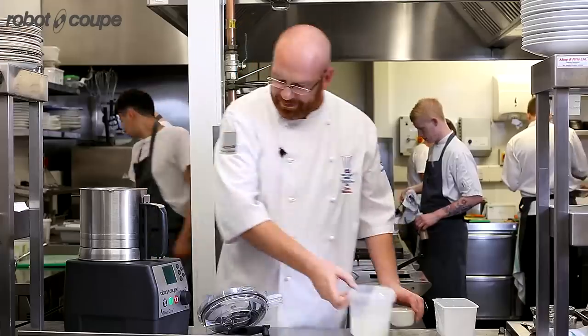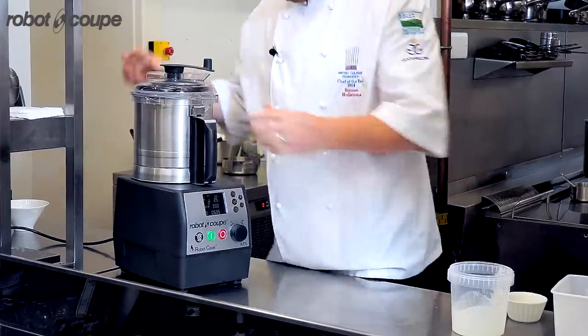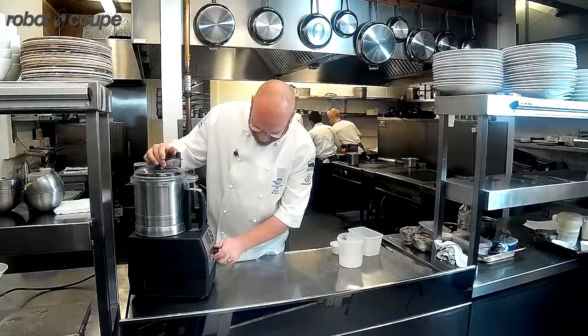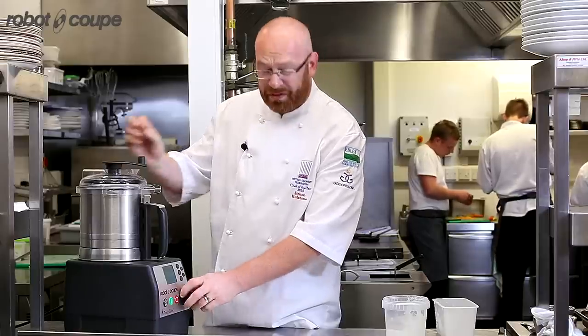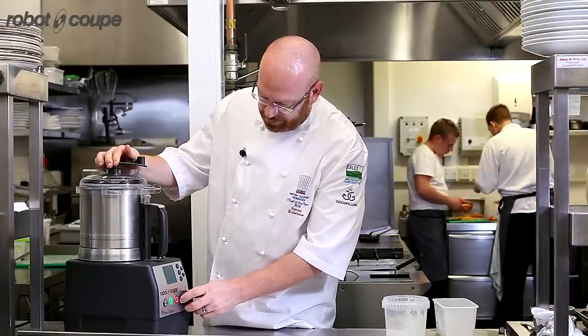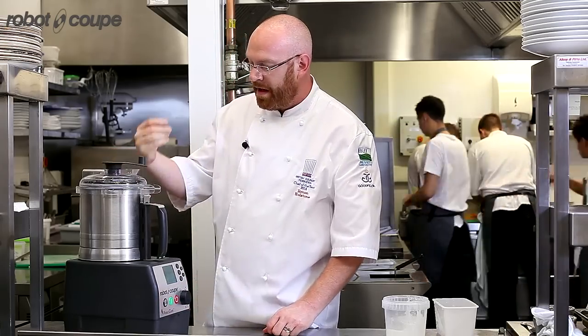I'm going to set this at a temperature of 90 degrees, lid on, and I'm actually going to set the blade in reverse because I don't want it to chop, I want it to stir. So the blade's going on reverse.